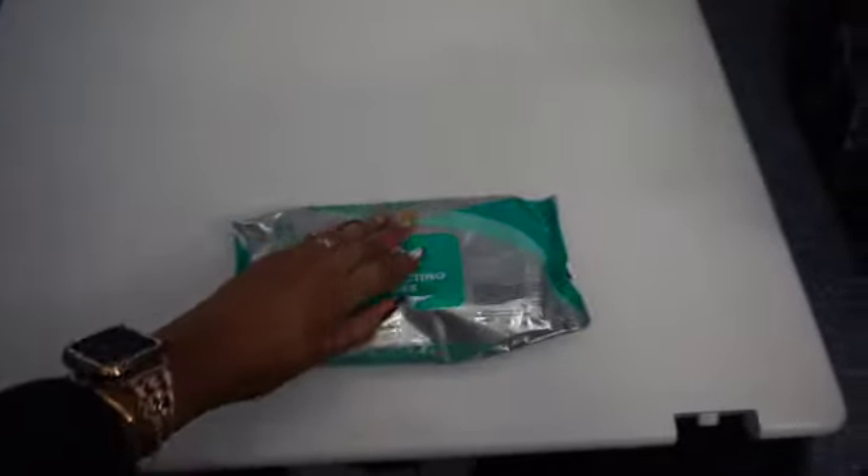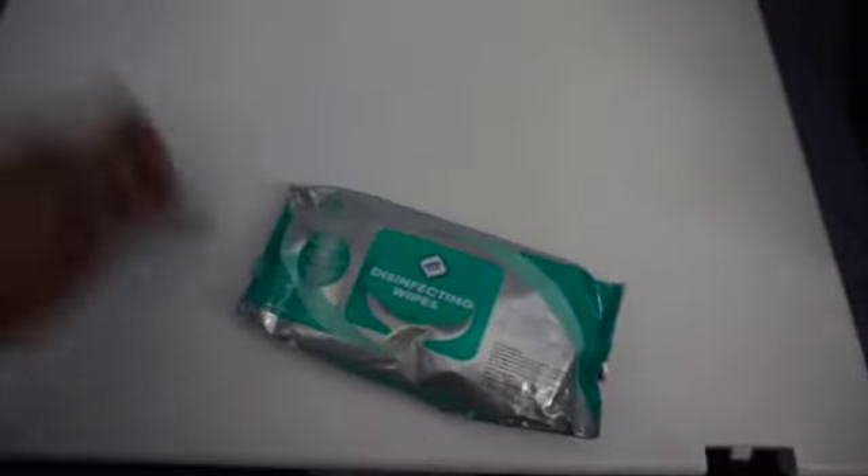Cheers! So here I am in a teeny tiny airplane lavatory. I would recommend using the lav that has a changing table — this part is pivotal. Really, really simple and easy: just ask the flight attendant for a garbage bag and bring some sani wipes or disinfecting wipes. Here I am taking my disinfecting wipes and wiping down this changing table, because the likelihood that these get cleaned is not very high. After I wipe down the surface nice and clean, I'm going to spread out my plastic bag for an extra layer of protection. You're dealing with your breast milk and your pump parts — you don't want any cooties or germs on there.